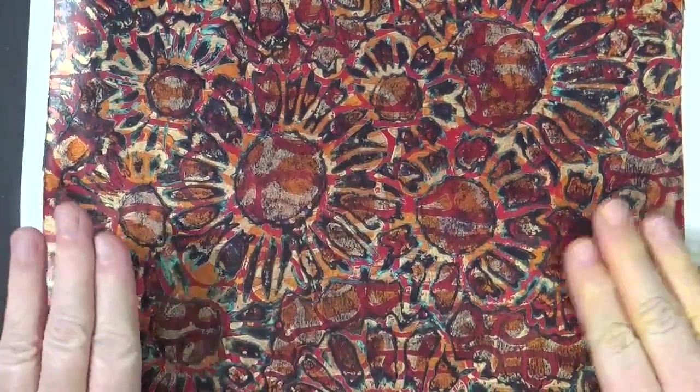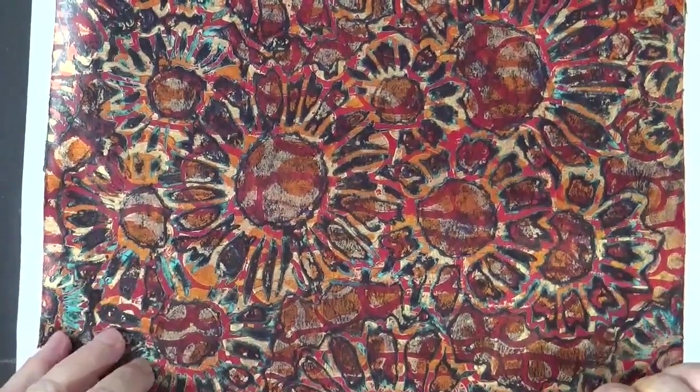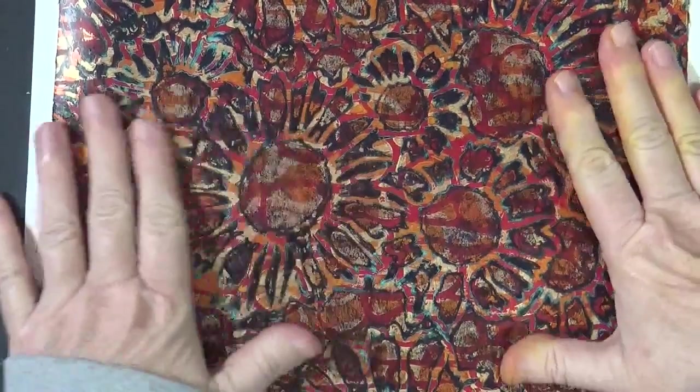So I think this turned out super. It wasn't exactly what I had envisioned, but as is often the case when you're gel printing, I ended up liking it.